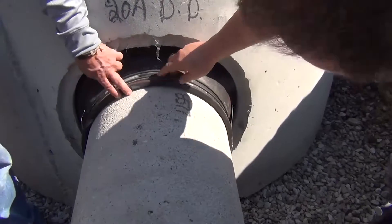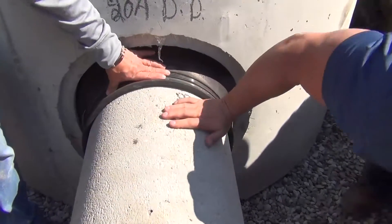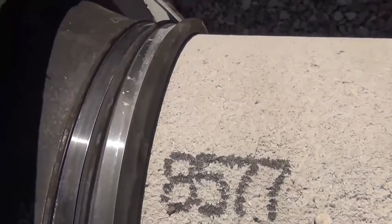As you can see, the rubber of our PSX direct drive conformed to the pipe and the stainless steel clamps created a seal despite all of the extra slack in the rubber itself.